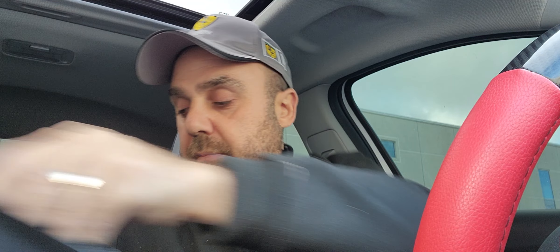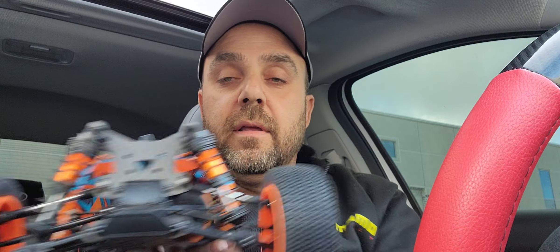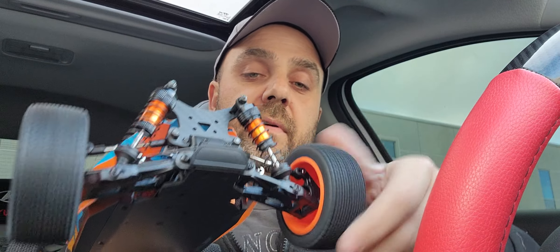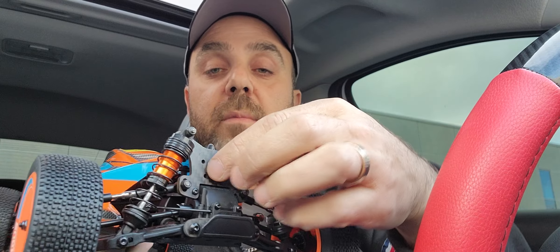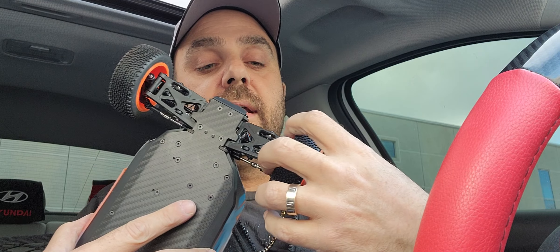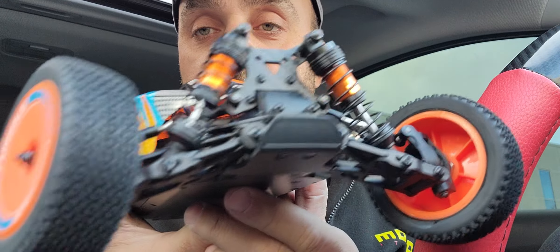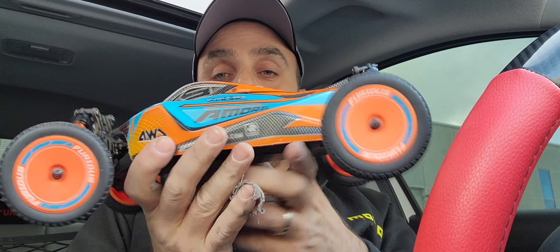And here's the buggy itself, minus the wing of course. Everything is high-end: oil-filled shocks, metal dog bone setup in the rear, nice smooth diff, sway bars front and rear — you can see the carbon fiber shock tower in the back. Same deal on the front, with the exception that the front setup is a CVD setup. Very impressive thus far.